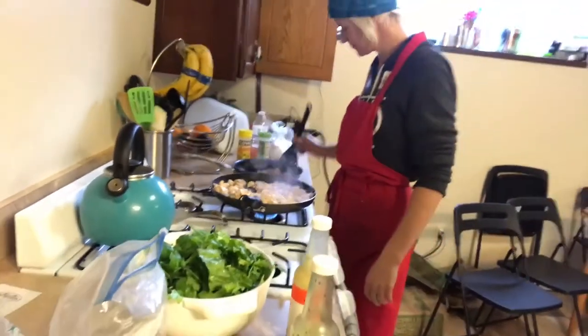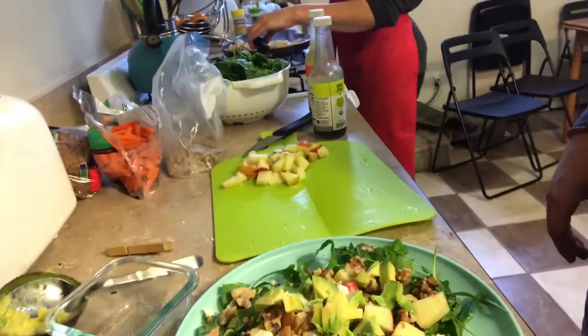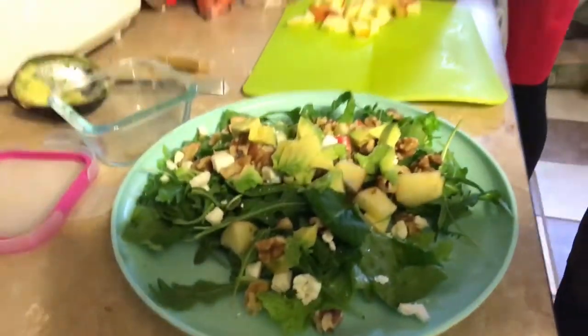Katie's making us some delicious salads — look at this thing. Mixed greens, some feta cheese, avocado, nuts, apples. This is delicious. I could eat like this every day.